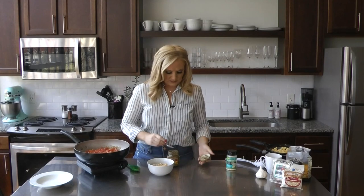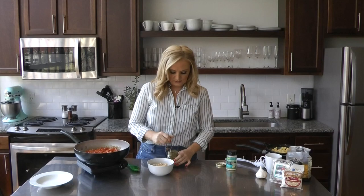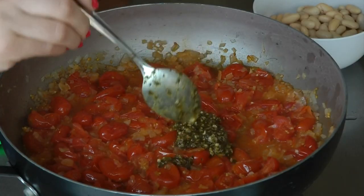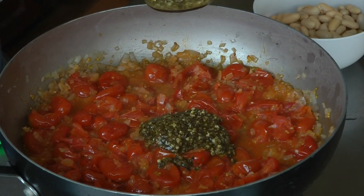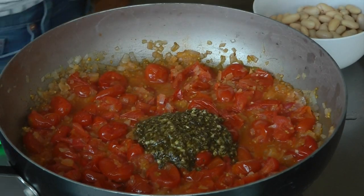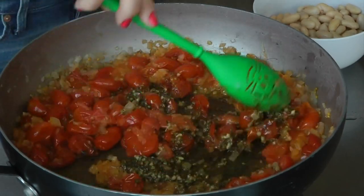I just have some prepared pesto. You can make your own, especially if you have an overflowing garden of basil this year, but I happen to really like this brand. The pesto smells amazing, so I'm going to do three heaping spoonfuls because I really like pesto. It's smelling great — I'll just give that a quick little stir and get that mixed in.